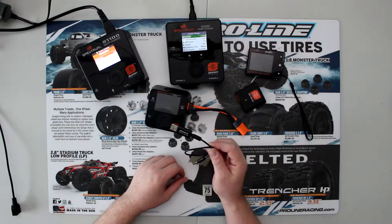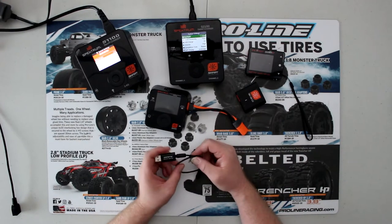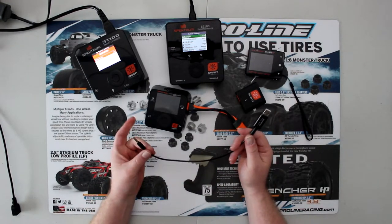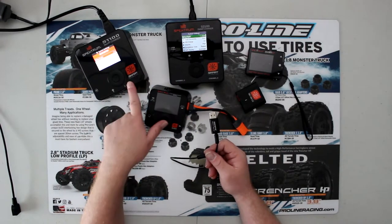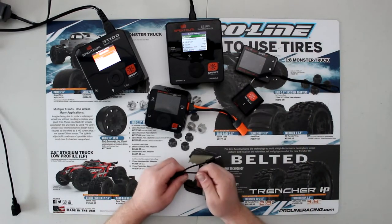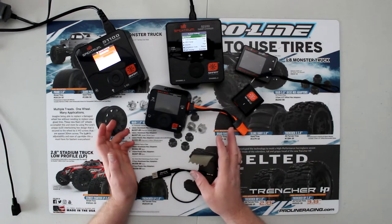You will need the Spectrum Smart USB cable adapter, part number SPMXCA100. There's a lot of people online having issues updating their chargers. For the older ones like the S1200 and S2100, you physically don't need this dongle — a straight micro USB will work with them.